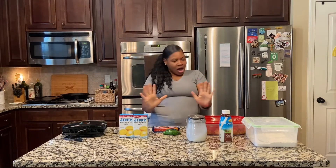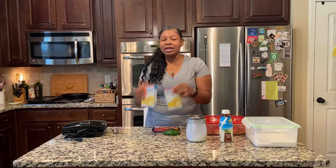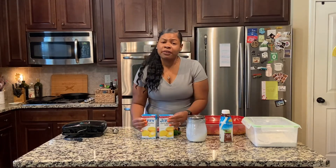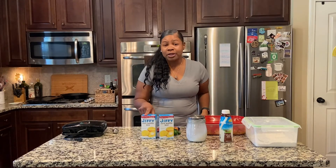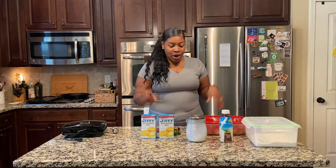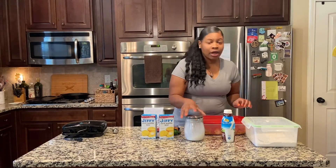Anyway, so what you're gonna need for this recipe: you're gonna need some cornbread — you can get Jiffy cornbread, Mrs. White's, or whatever cornbread you like, but this is what I grew up on so this is what I know. You're also gonna need some milk to go in the cornbread.